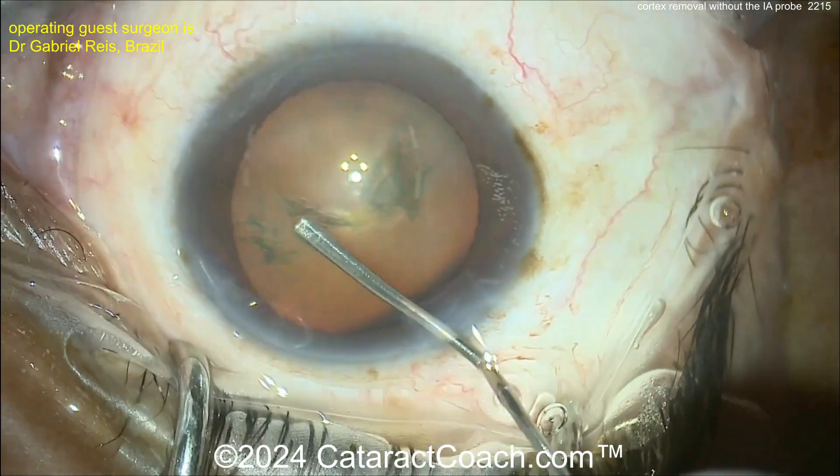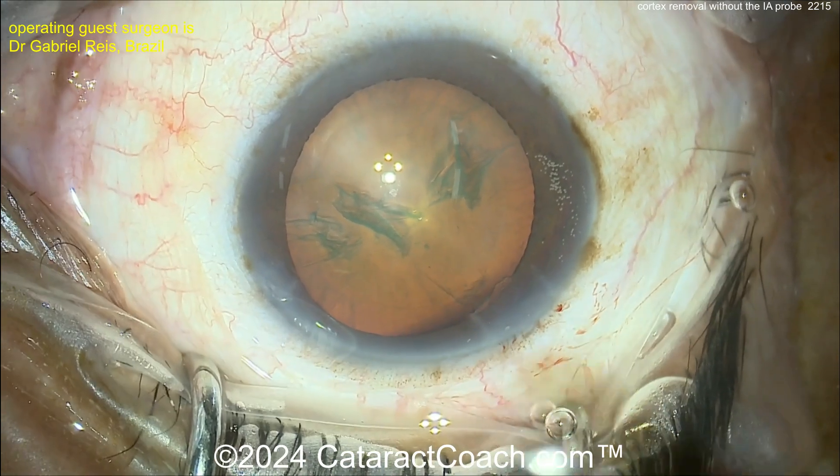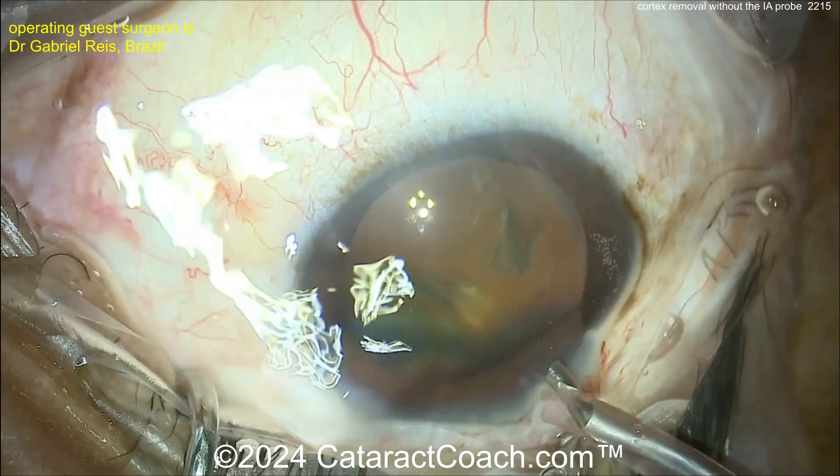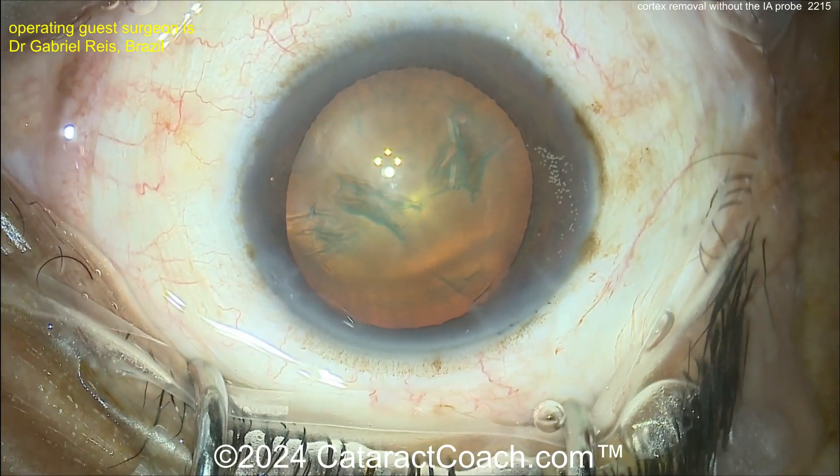Using this flat cannula — there's a fluid wave. Good fluid wave there. And if you're going to use just the phaco probe and no IA probe, you're probably going to want to do some more rotation of that nucleus to free up the cortex.